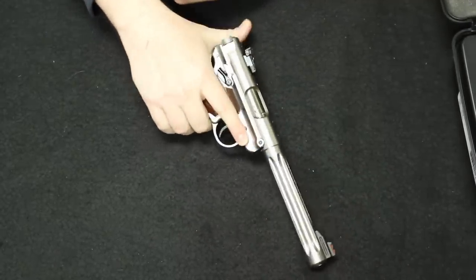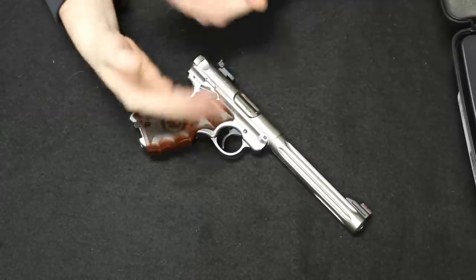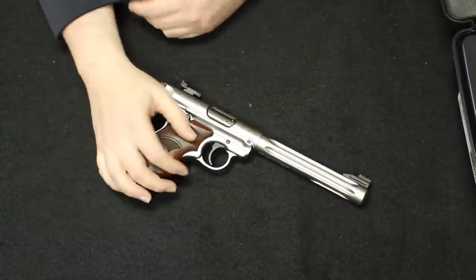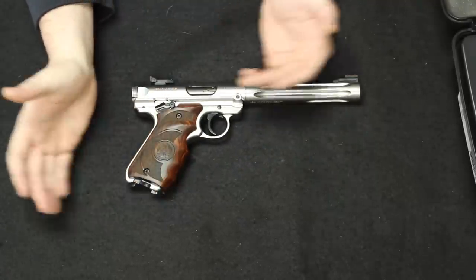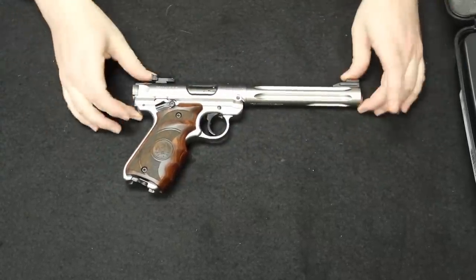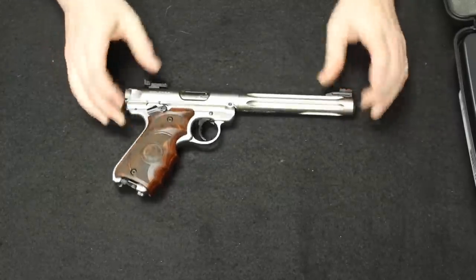It is pricey for a Ruger Mark series — if we're talking the standards, you could be starting at a price point of around $300 new or used. But if you want the full completed layout of really the potential of the design, a Mark IV Target Hunter doesn't really get much better than this. There's that one for you.